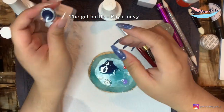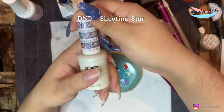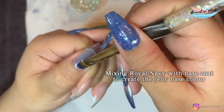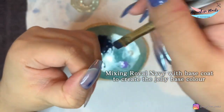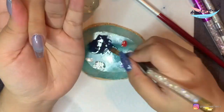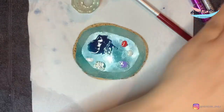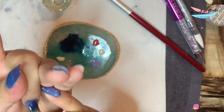For the design, I'm trying to create a kind of see-through jelly galaxy look. I've mixed the dark blue — Royal Navy — with my base coat, about 50-50%, so the finish will look quite see-through with a jelly texture. I'm just gonna apply the color with my brush. Remember to apply thinly — you can do a few more layers, but it's quite important to apply thin and even.